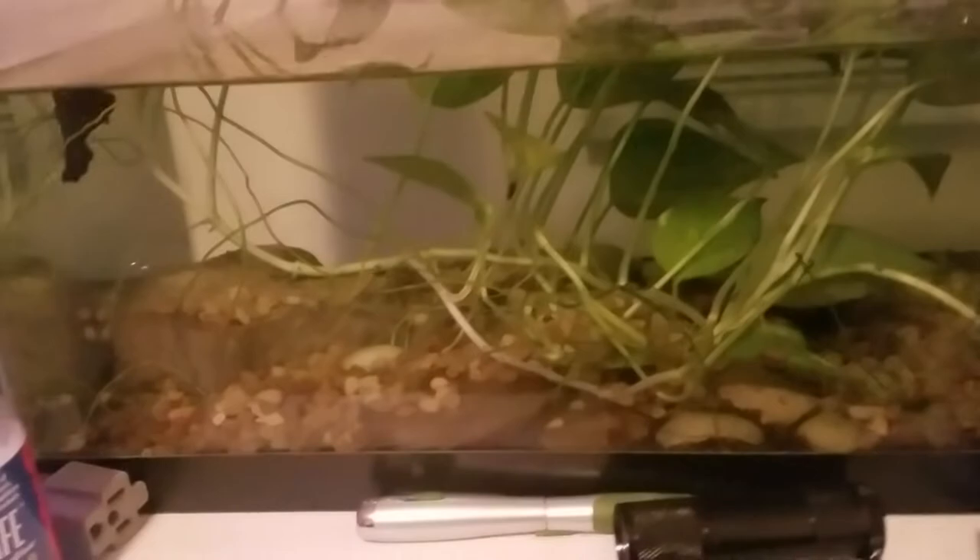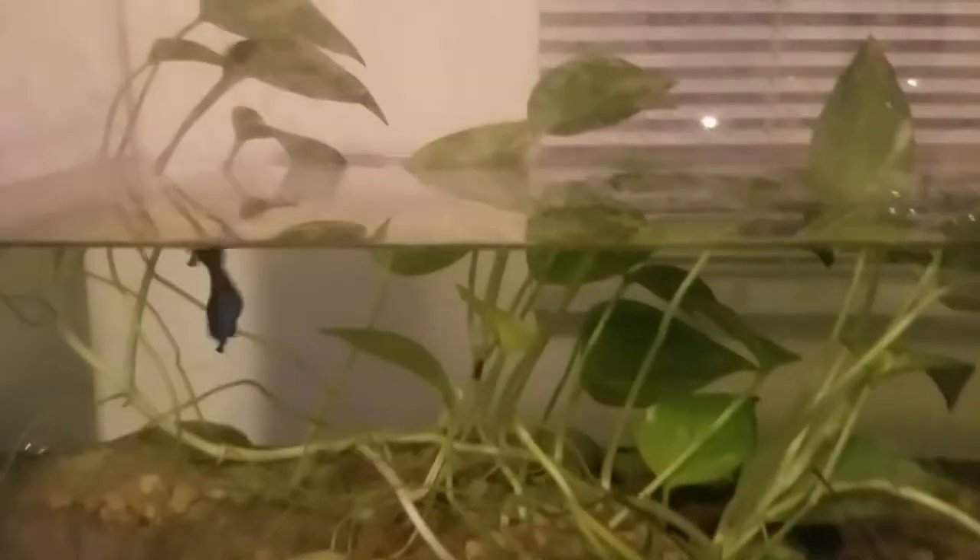Next up we have the betta, who I don't think has a name other than betta — Mr. Blue, maybe. He's doing really great. I don't have a light on here; this is entirely naturally lit. This is also a bit of a biological experiment: I took outside pond water with a plant and dumped it in halfway, let the plant grow and grow. I added stones later, there was duckweed but it died out, there's some hornwort growing, and a big colony of snails. It's a big ecosystem that all works together and it's been going great.